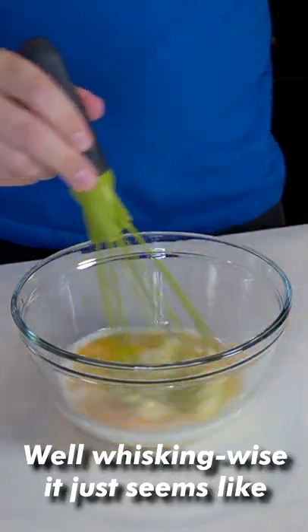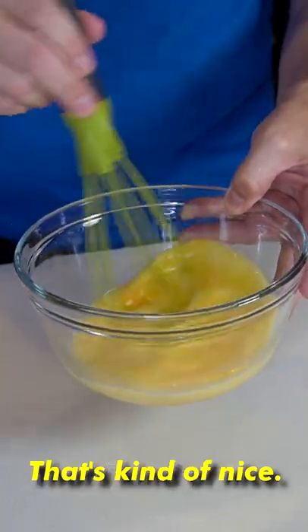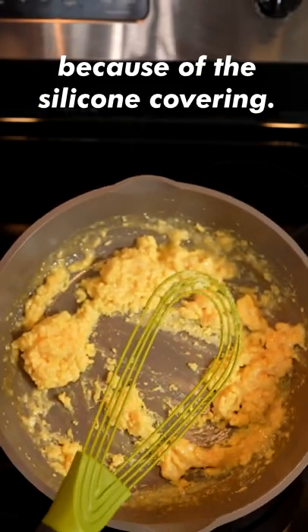Well, whisking-wise, it just seems like a regular whisk. This is hitting the side of the bowl, but it's quiet because it's covered in silicone — that's kind of nice. What I like about this is that you can use it on the bottom of a non-stick pan without worrying about scratching it because of the silicone covering.